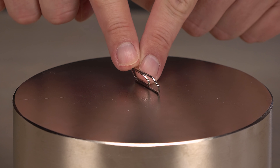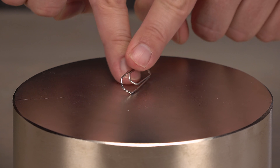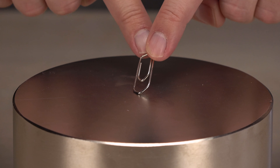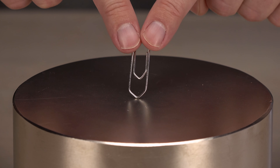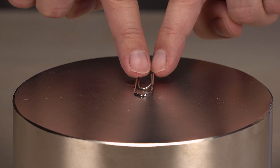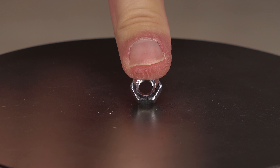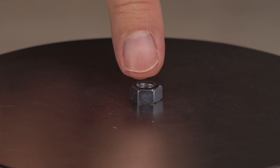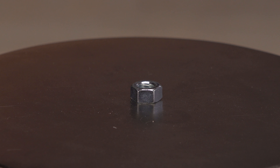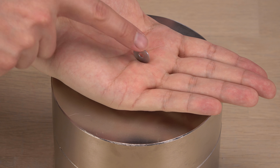It seems counterintuitive. Why will a magnetic object not stay flat on a large magnet's pole center? The magnetic field is after all stronger the closer you are to the surface. It seems to be an effect in elongated objects. This knot is less elongated and will stay flat with some persuasion. After a short message, I will give my guess on what is happening.